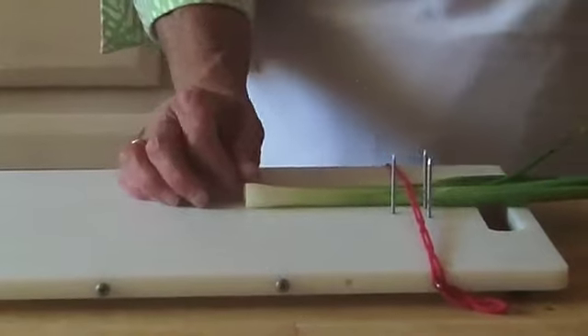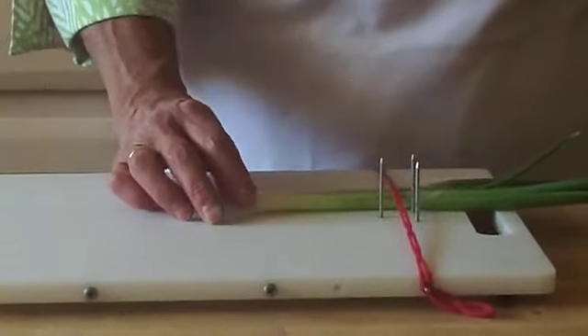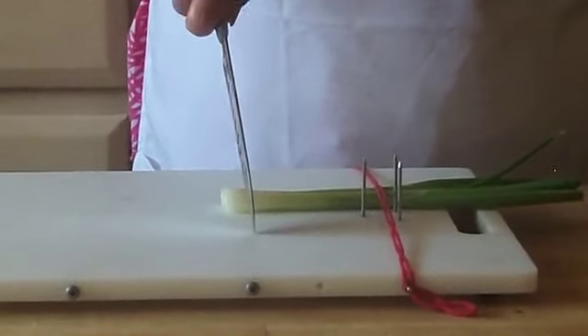I can do herbs, bunches of herbs with the straps, and that way I don't have to worry about hurting my left hand which doesn't function very well. And with the tip of the knife on the board,